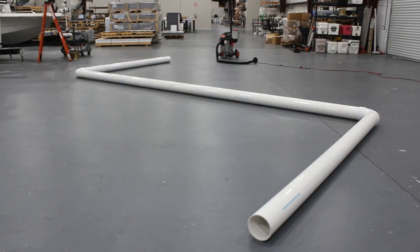Starting off, here is our PVC pipe. Notice our pipe has two bends. You want to make sure that when you're doing something like this, your pipe does not have more than six bends in it.